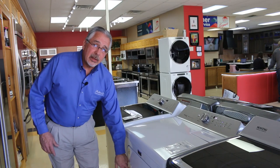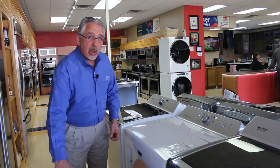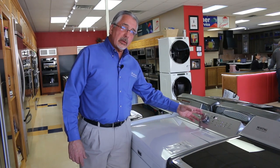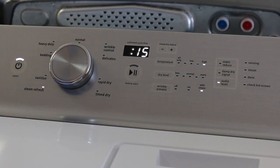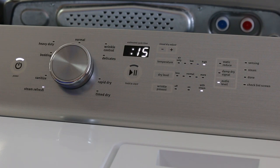This dryer has a large door to make it easy to put things in and out. Now we'll start talking about the controls. Because this is a steam dryer, we have the steam refresh cycle. What the steam refresh will do is — if you have clothes that are clean but wrinkled, say you're coming home from vacation with clothes stuffed in your suitcase — you select the steam refresh cycle, put your clothes in, and it uses steam and heat to get the wrinkles out so they're just like you washed and dried them.